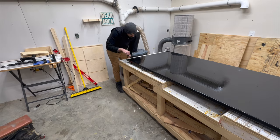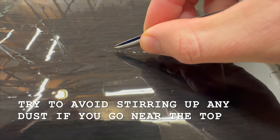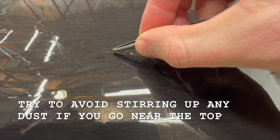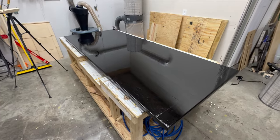It always seems like there's a random piece of string or fuzz or dust that gets in there. So if you notice anything like that, grab a pair of tweezers and pull it out before it's dry. You can pull it out after it's dry, but it'll be much easier before that polyurethane settles up.